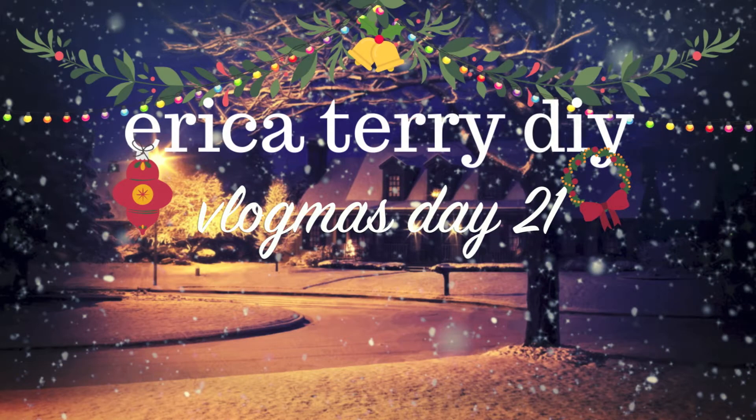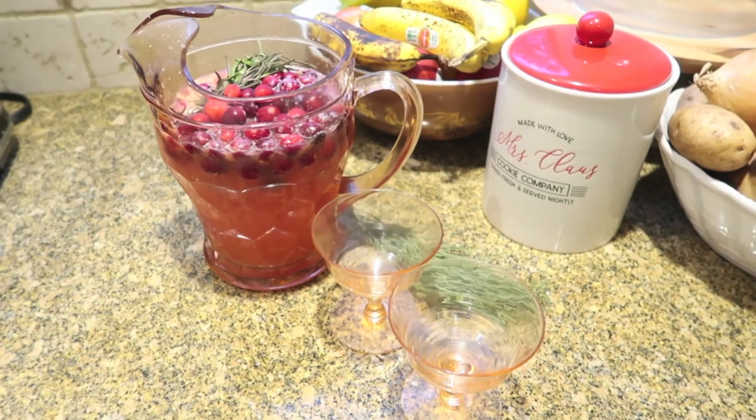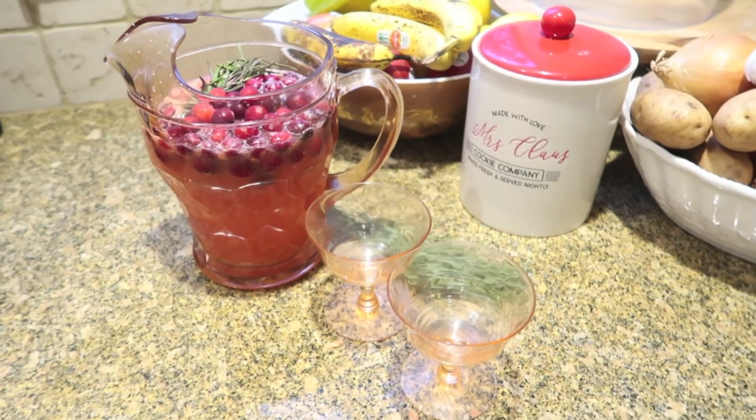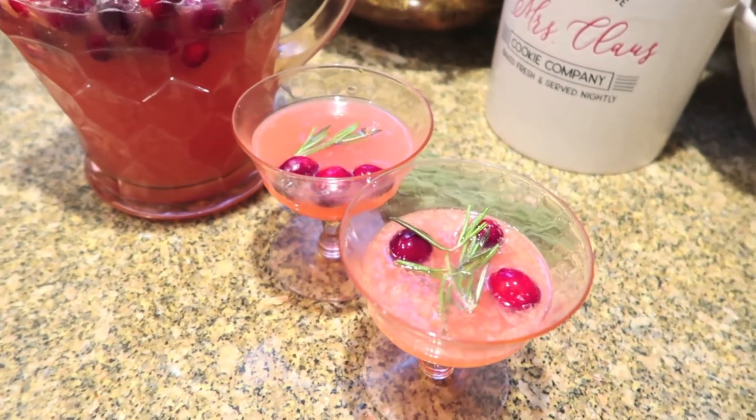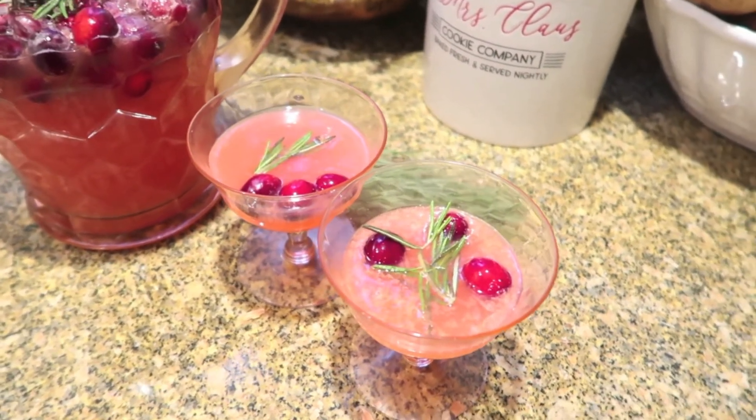Hi guys, welcome back to Vlogmas. Today I have a really festive Christmas mocktail for you. This is something that could totally be a cocktail if you wanted to add vodka or gin, but this is a mocktail for my purposes. It's super pretty and really, really easy to put together.